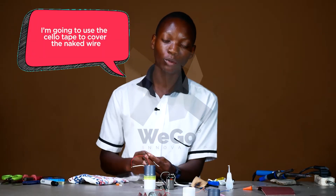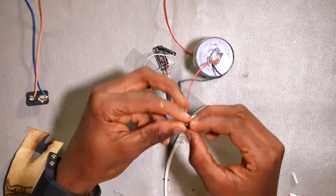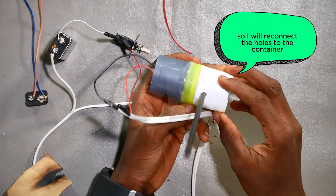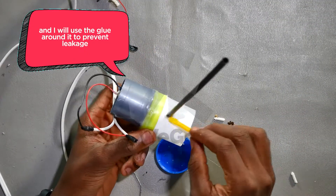I'm going to use the insulating tape to cover the naked wire. I'm finished with the setup, so I'll reconnect the hose to the container and use glue around it to prevent leakage.